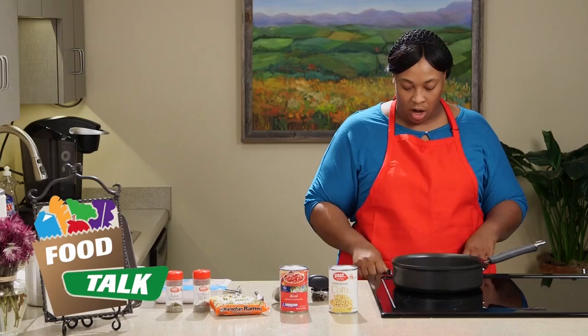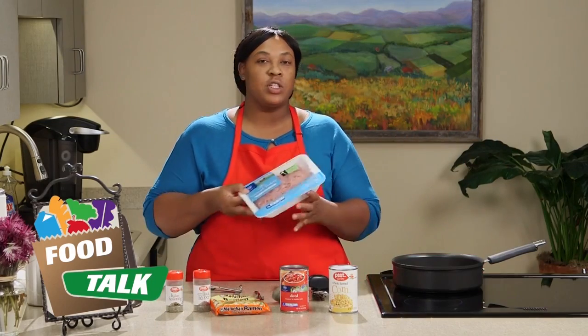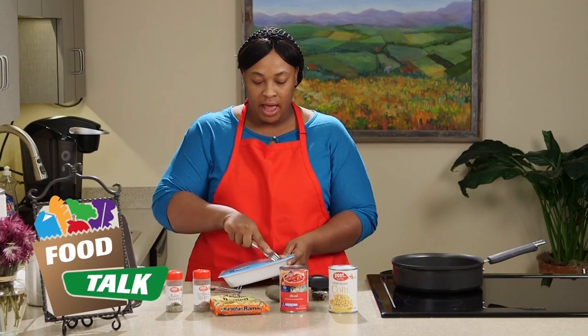What we're going to do now is turn our stove on and get our pan pretty hot. Our turkey usually comes in a one pound container but we're just going to use half of it because the recipe only calls for a half a pound.